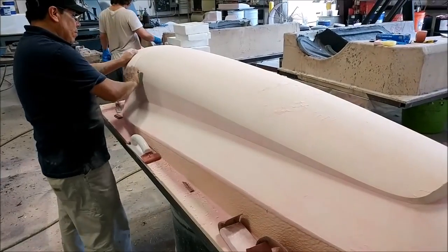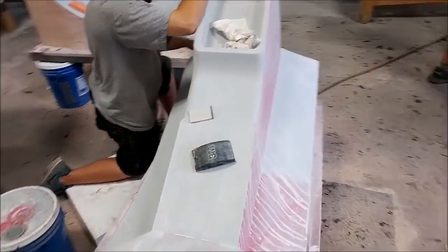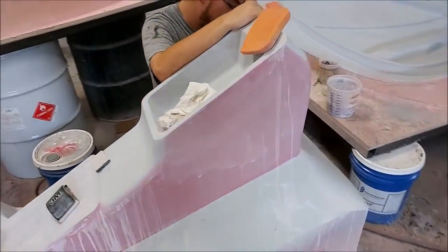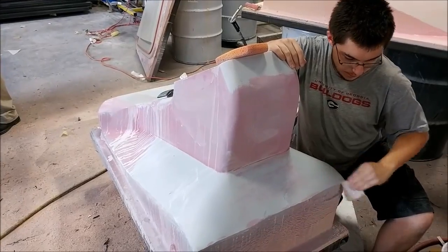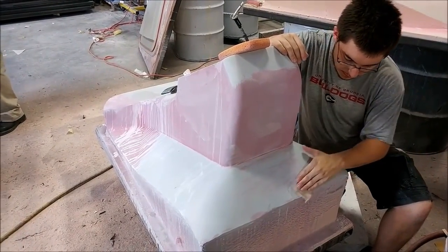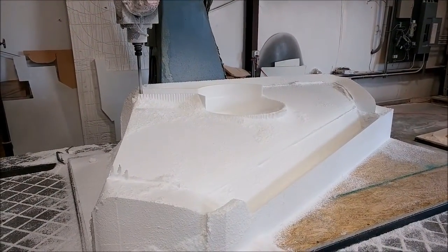Here's Zach working on the center console. This one had the first coat of primer and this is the first round of sanding on the primer — it's coming out nicely, nothing difficult there.